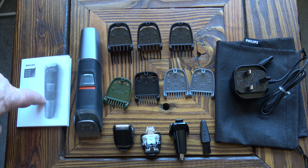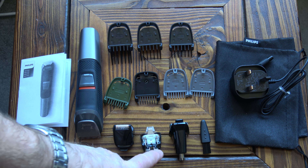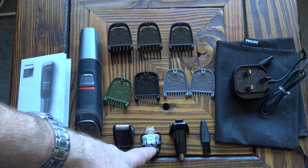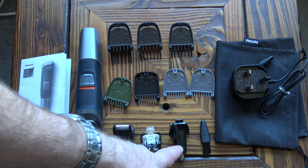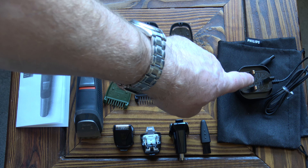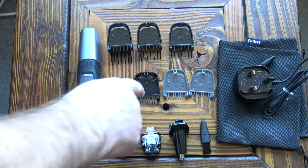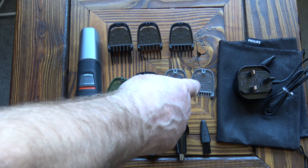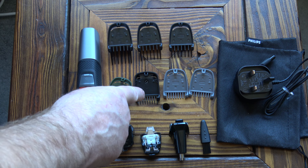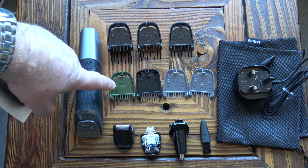Inside the box we've got a set of instructions, the clipper unit with the standard clipper head, a shaving attachment, a fine detail attachment for the beard area, a nose clipping attachment, a cleaning brush, a UK 3-pin charger, a bag for carrying everything in, three hair combs at 9, 12 and 16 millimetres, three beard combs at 1mm, 2mm and an adjustable 3 to 7mm, and a 3mm comb for body hair.